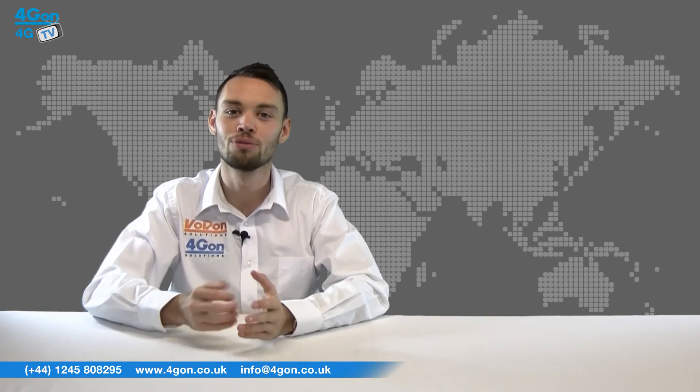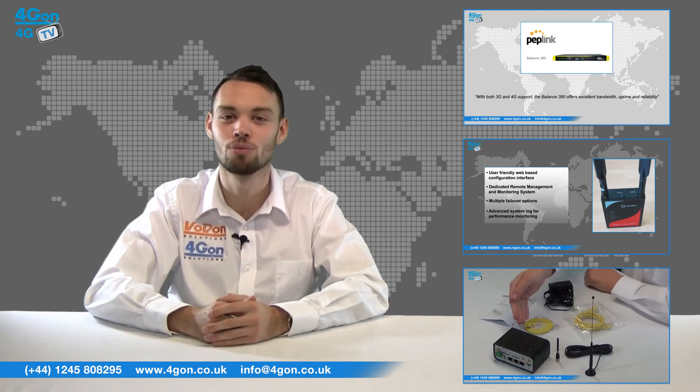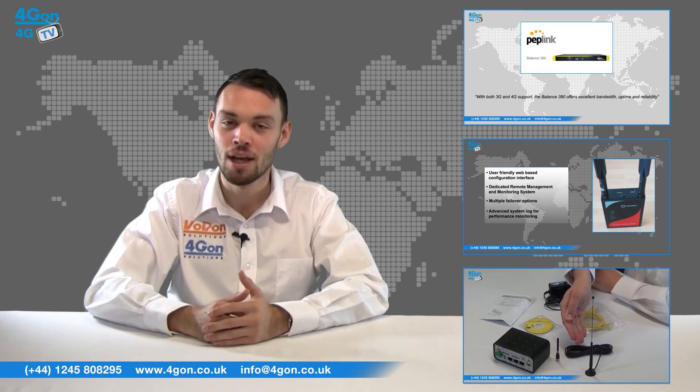So that was our review of the Sierra Wireless AirLink LS300. Visit 4Gon.co.uk for the best selection of wireless products, excellent reseller pricing, next day delivery and worldwide shipping.